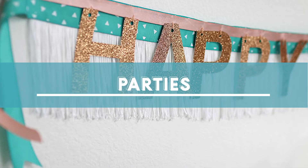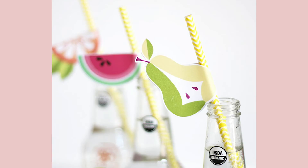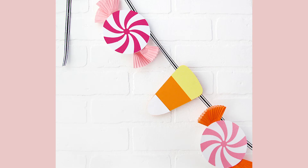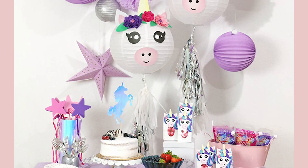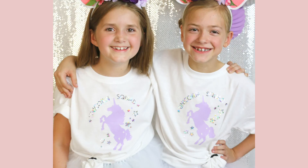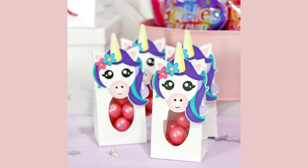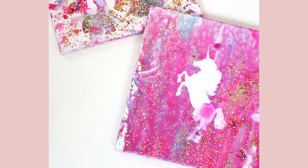Next let's talk about parties. Anytime there's a party happening at my house, my Silhouette is working overtime. For example, a few years ago I threw a unicorn party for my daughter and I used my Silhouette to make t-shirts for the guests, unicorn paper lantern decorations, a cake topper, candy favors, and even a craft that the kids made at the party.